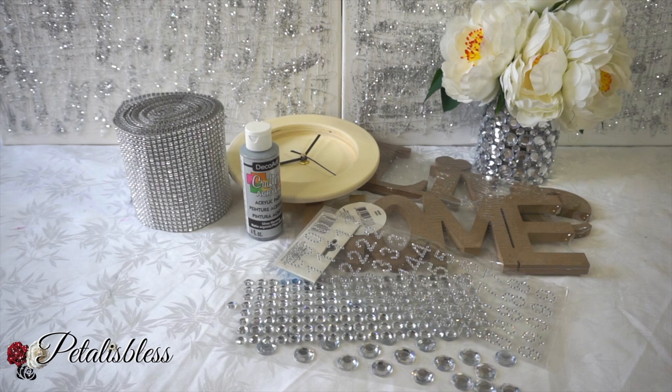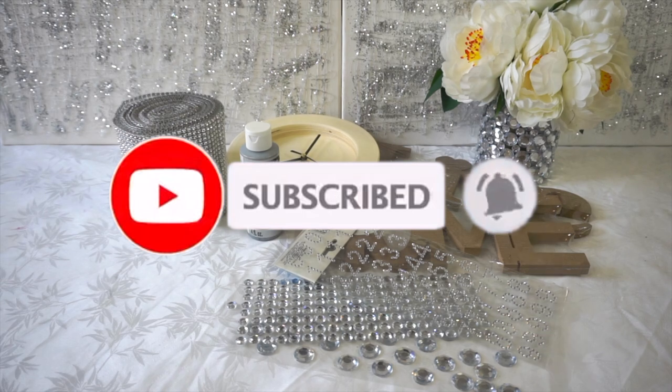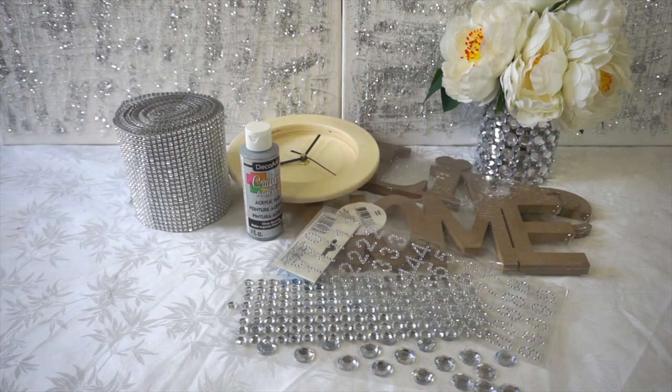Alright everyone, don't forget to press that subscribe button if you're not subscribed, and go ahead and ring the bell so you'll be notified every time I upload another video to share with you guys. And give me a like, give me a thumbs up!